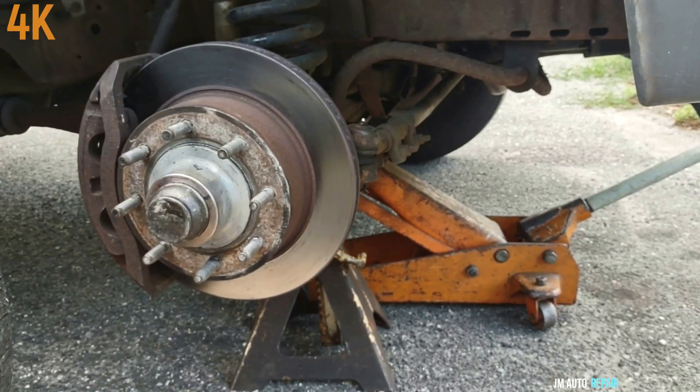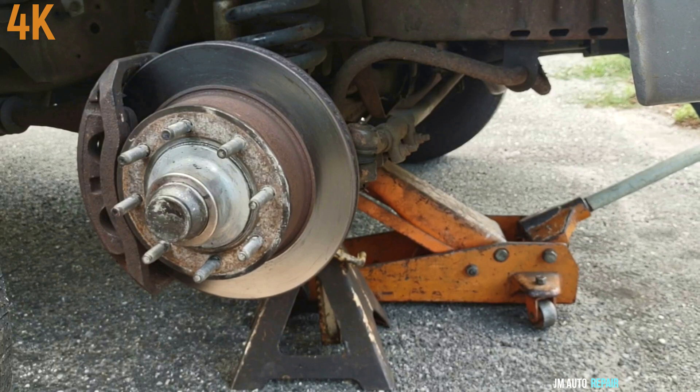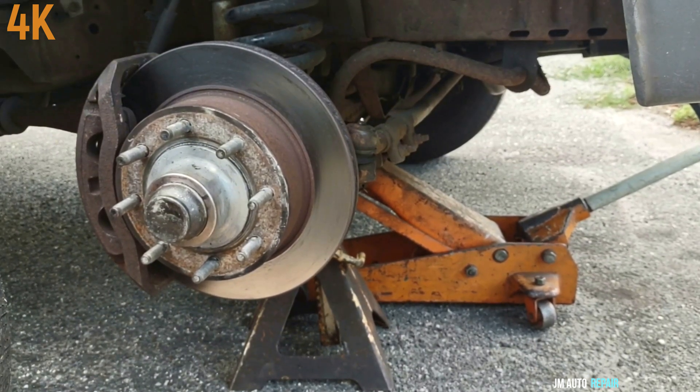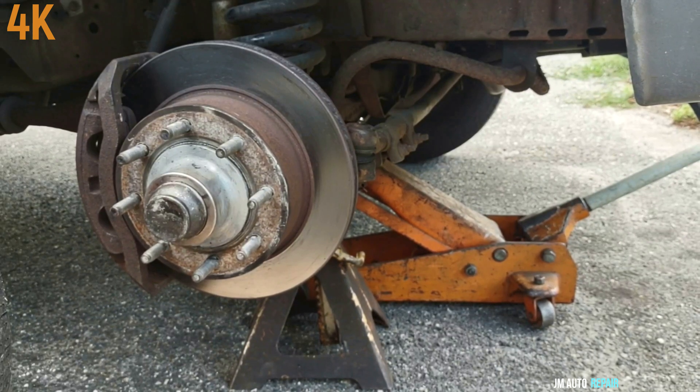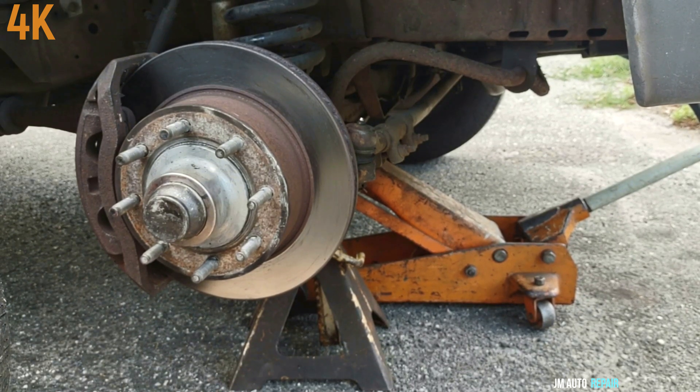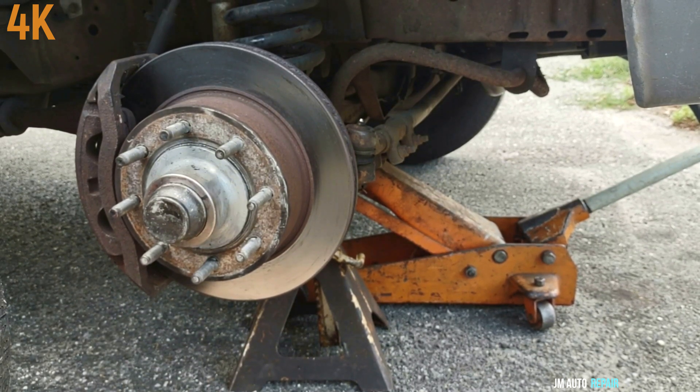The only thing left is to go inside the vehicle. Once you put the tire on, pump the brake pedal at least 10 times before putting the gear shift in any gear — do not put it in drive or reverse before pumping the brake pedal a few times, at least 10 times, with the engine running. Thanks for watching the video and God bless you all.